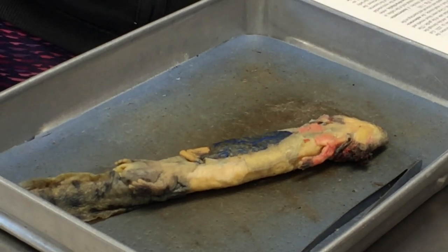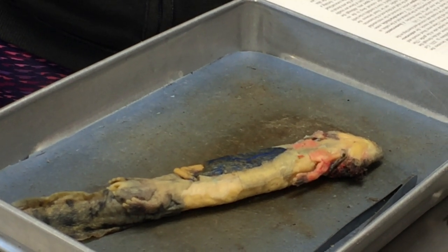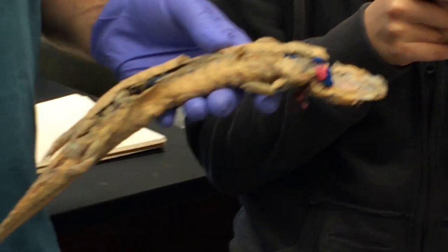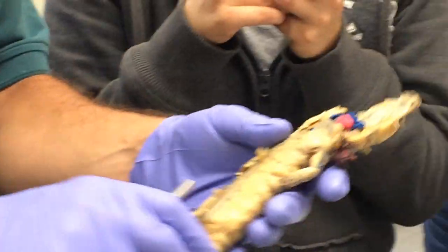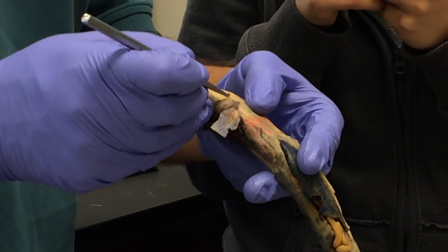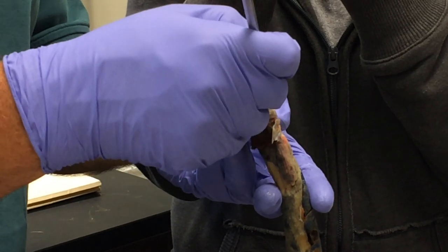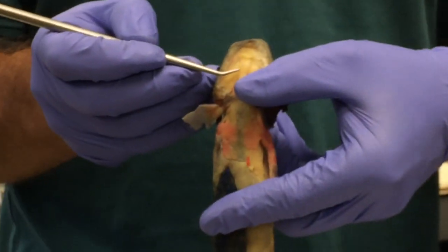That is pretty much it for the axial muscles, except for hypobranchial muscles. Remember, hypobranchial muscles are the axial muscles that go from the pectoral girdle forward to the chin region — but they're axial muscles, not branchiomeric. They're split into prehyoid and posthyoid. The prehyoid muscles run from the hyoid arch forward, and the main one you'll see is this pair of muscles running right down the midline — the geniohyoid.